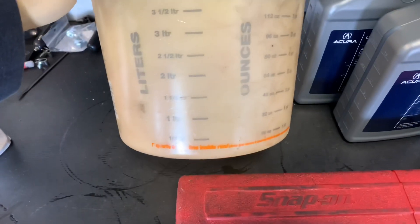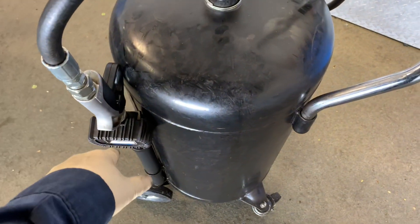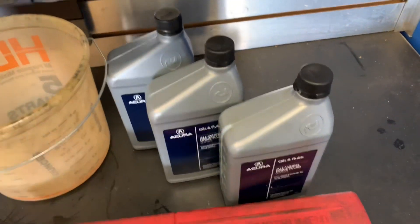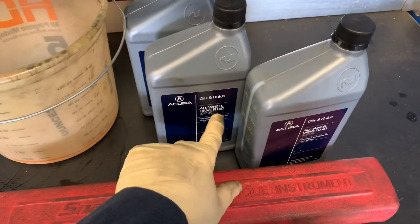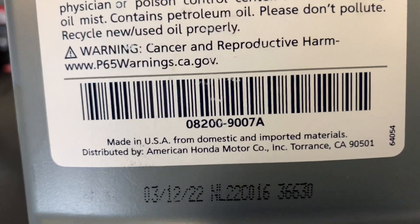I'm going to be putting the drained fluid in a pan because I want to take a close look at it. Acura says it takes about 1.8 quarts. The gauge on this tank is broken, so we're going to find out exactly how much it takes today. That's why I have an extra quart right over here. You need two quarts of dual pump or all-wheel drive fluid. Here is the part number: 08200-9007.